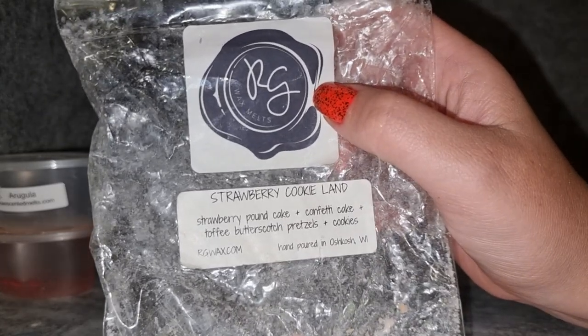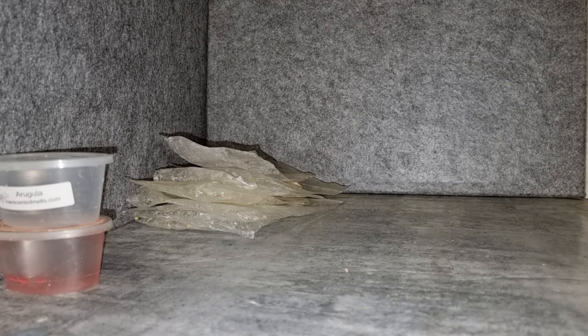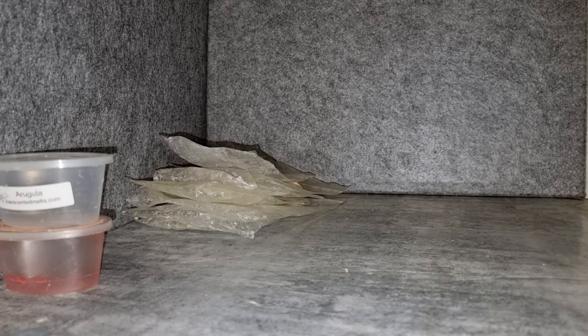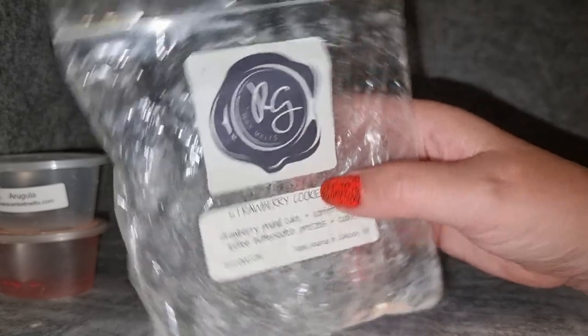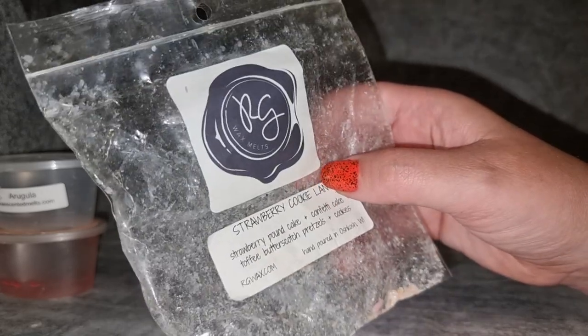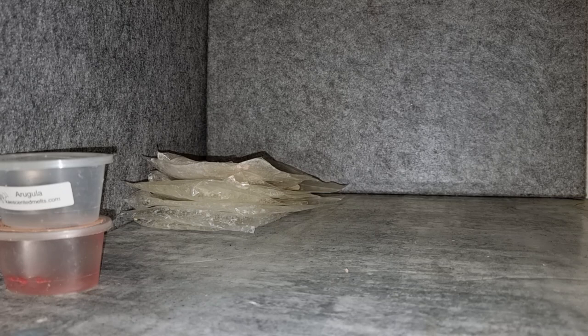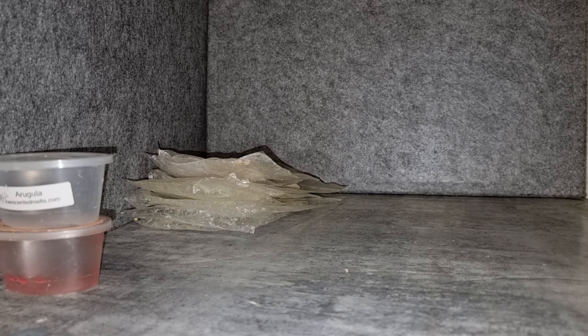Rose Girls Strawberry Cookie Land — strawberry pancake, confetti cake, toffee butterscotch, pretzels, and cookies. The first time I melted this I really enjoyed it, but something happened with my nose with Cookie Land. Now all I get is the toffee butterscotch — it smells like a toffee apple, and the strawberry just wasn't enough to counter that. Throw was sort of medium to high, but not a repurchase. I got a few Cookie Land blends thinking it was similar to L3's Cookie Therapy, but now I just can't with Cookie Land.